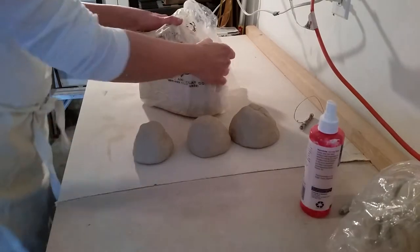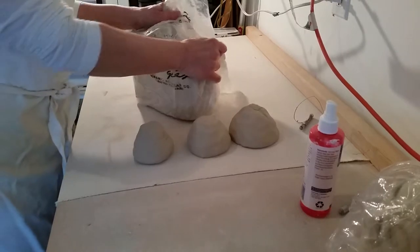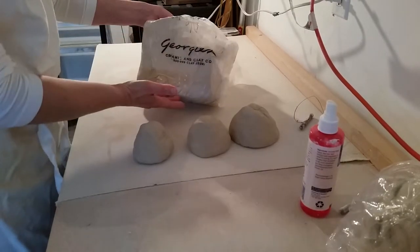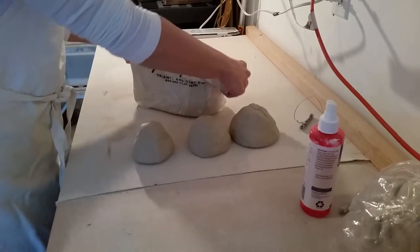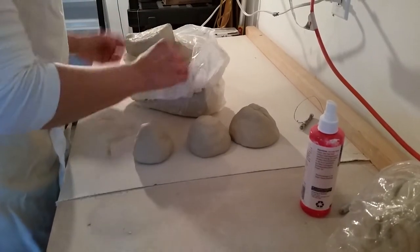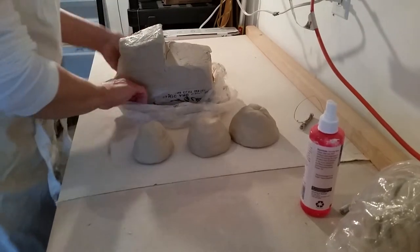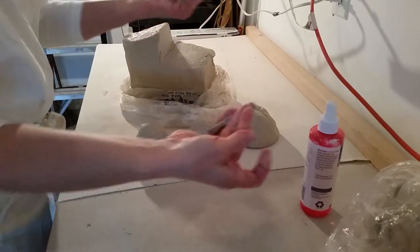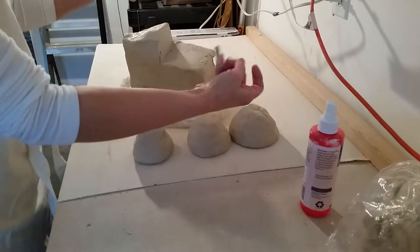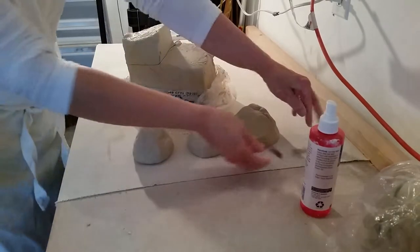Let's start our next pottery lesson with wedging the clay. Clay usually comes in a bag like this. I'm just going to very carefully open it up — you can see it's a large slab of clay. We're going to use our wire, simply a wire with two little wooden ends, to cut some of the clay away from that block.